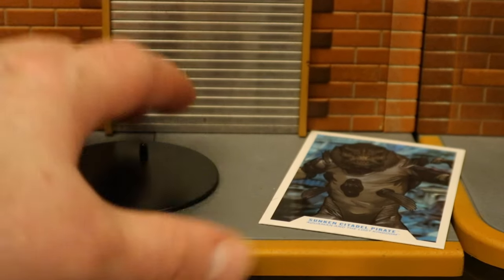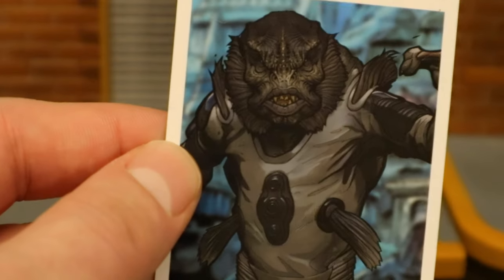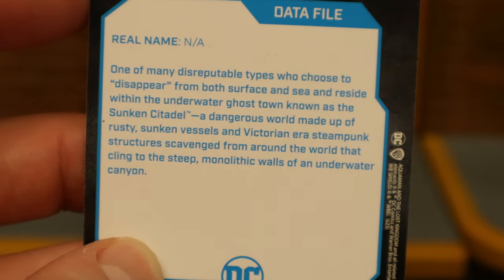Now for his accessories. Let's start with the boring stuff. Here's the display stand — a black circle, very thin, very basic. Now for his collector's card. Here he is on the card: Sunken Citadel Pirate from Aquaman and the Lost Kingdom. On the back, there's a little description if you want to read that — pause now.